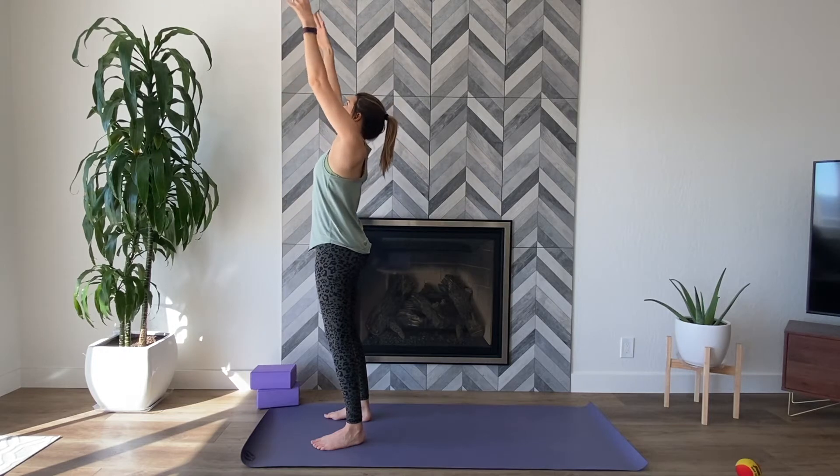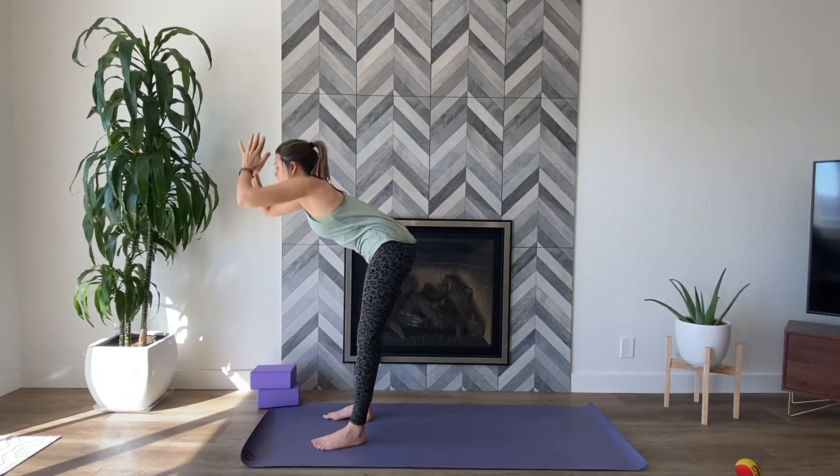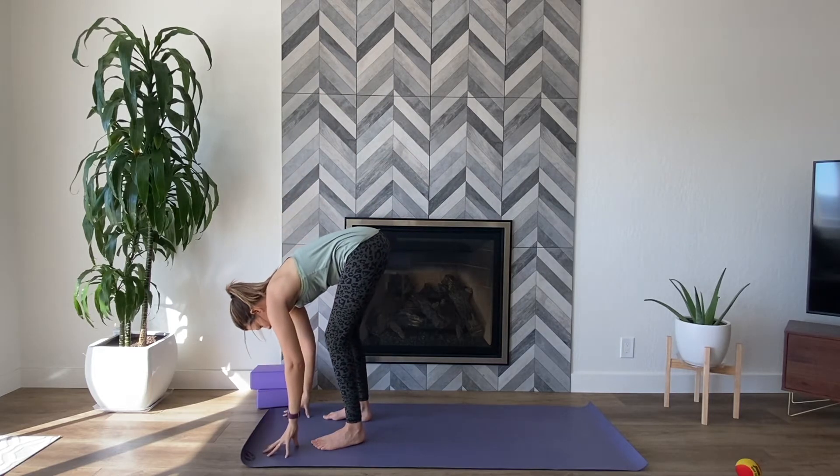Reach the arms forward and up and overhead. Stretch the fingertips, maybe look between the thumbs. Exhale, palms through heart center, forward fold — legs bend if you need.